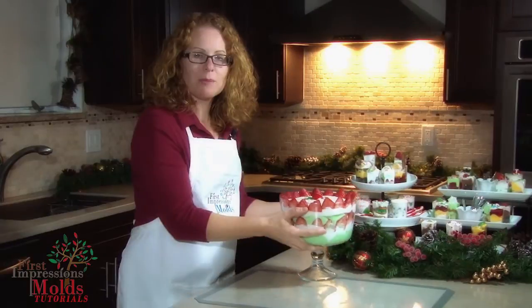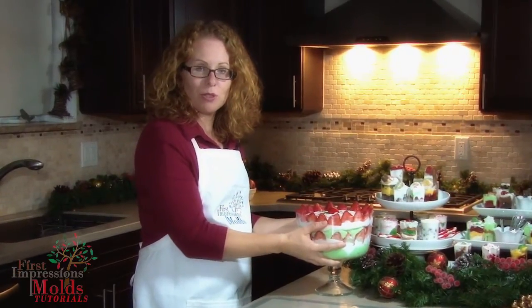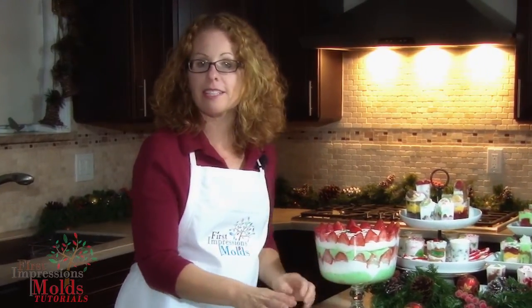So we hope you've enjoyed this Christmas 2014 themed tutorial. Please check back here next week for another new video and let us know in the comment section below what you've created with First Impressions molds, or what you would like to see more of in the future.